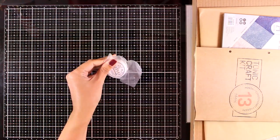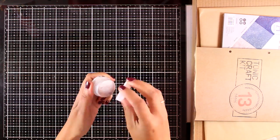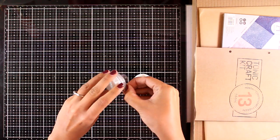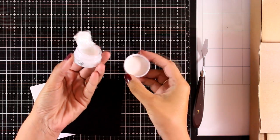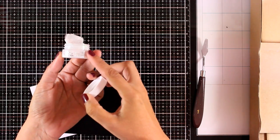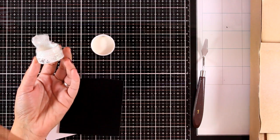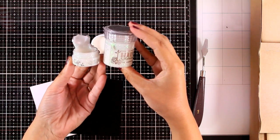The kit, just like every month, is packed with wonderful new products. First of all, you get a mini glimmer paste in moonstone color. I'm going to open it up for you so you can see how shiny it is. This is a paste that has glitter inside and you can apply it on your projects with a spatula.